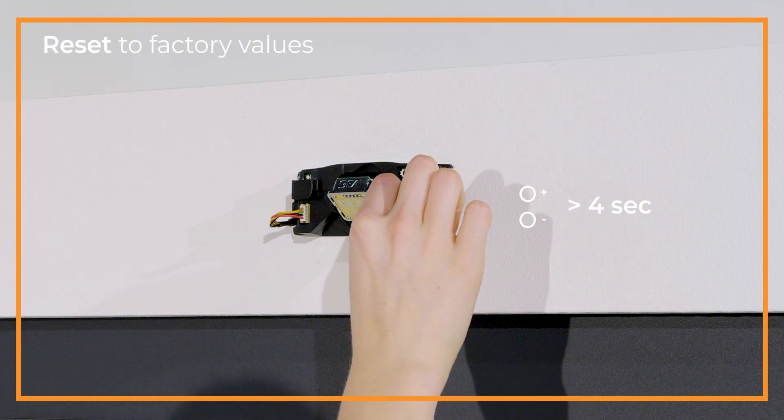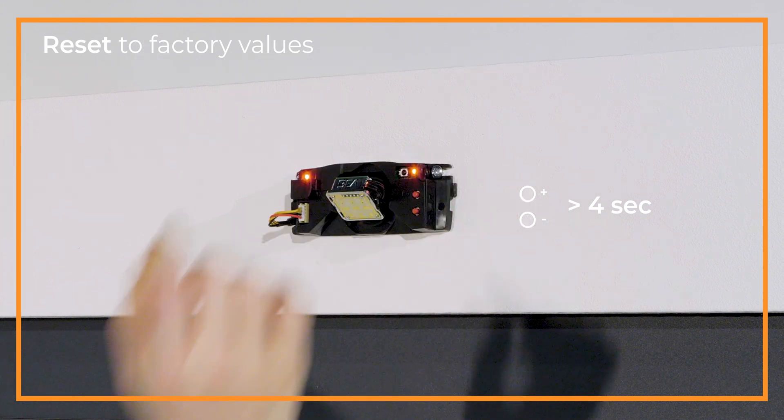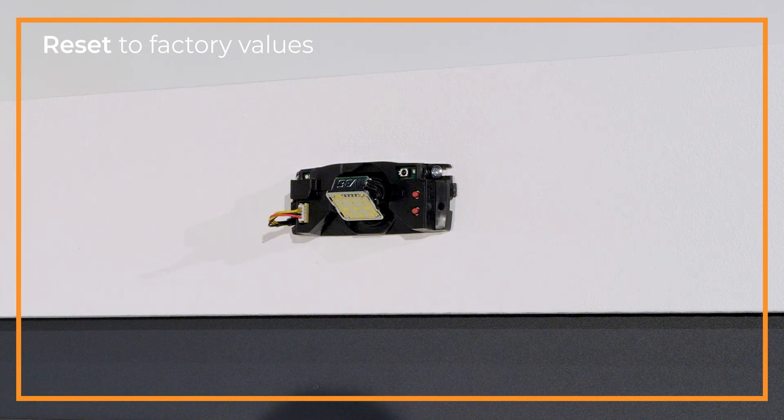To reset to factory values, push both push buttons for more than 4 seconds until the LEDs flash red.